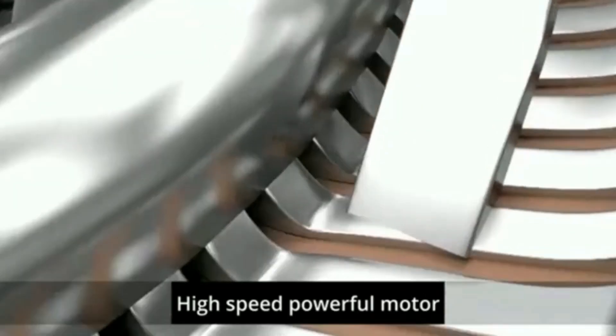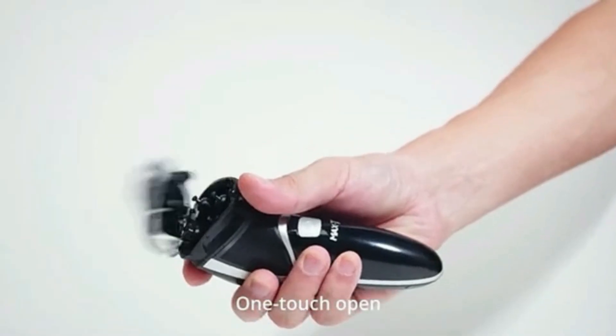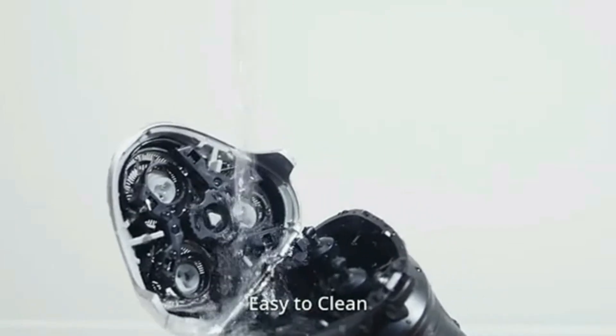The Shaver 7600 is also waterproof, allowing for a refreshing wet or dry shave. Its sleek design and easy-to-use interface make it ideal for everyday grooming needs.